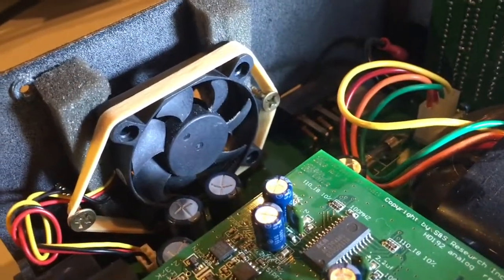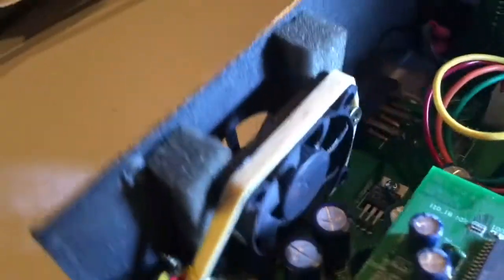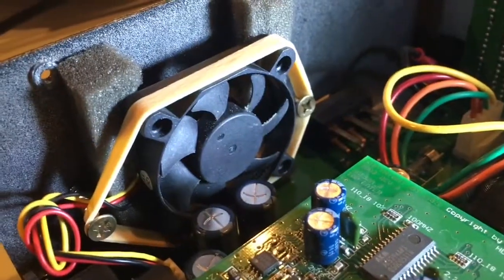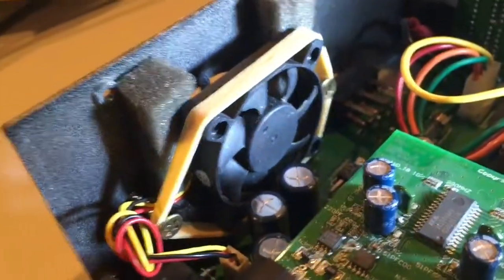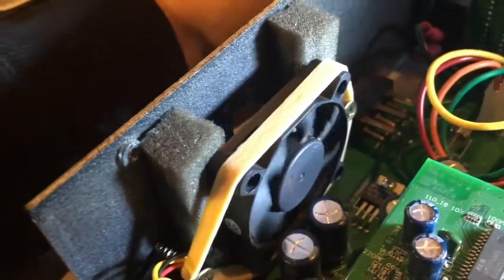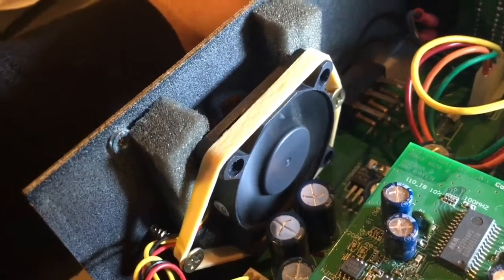And that's what it looks like. So the fan is now no longer touching the metal of the body or the chassis. It's just floating in the air. And it's silent. Let me turn it on. There you go. Nice and quiet. It does the same job.